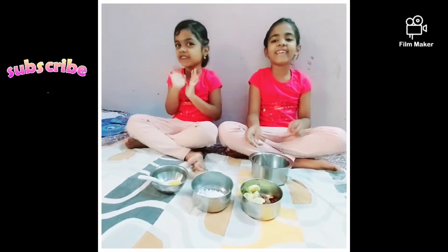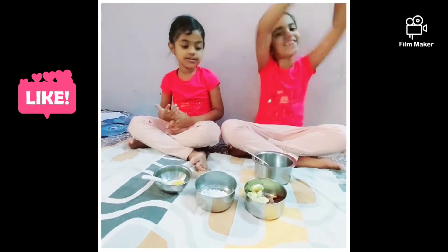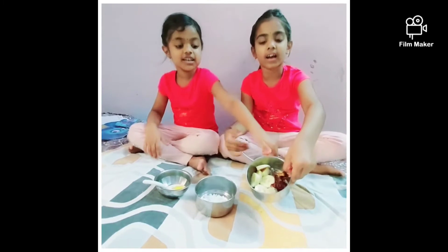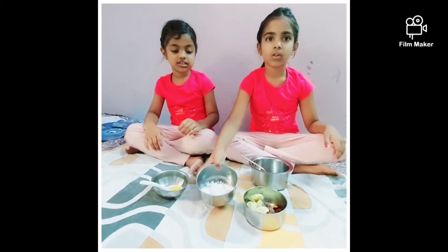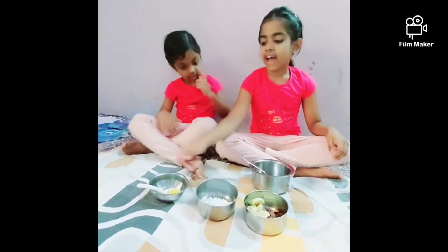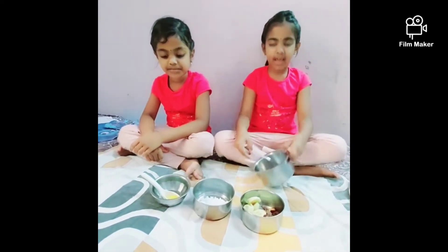Hi friends, today we are going to do fireless cooking. We need banana, chopped bananas and dates, some grapes, coconut, and some honey — one spoon of honey and a bowl.